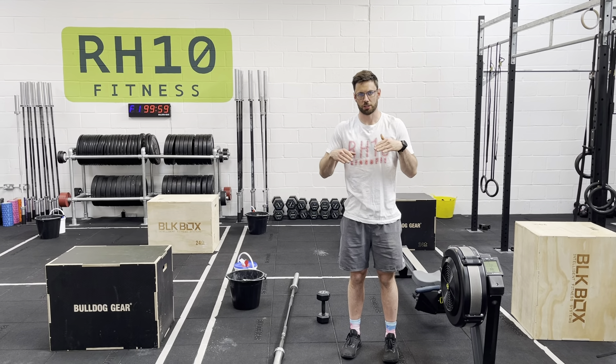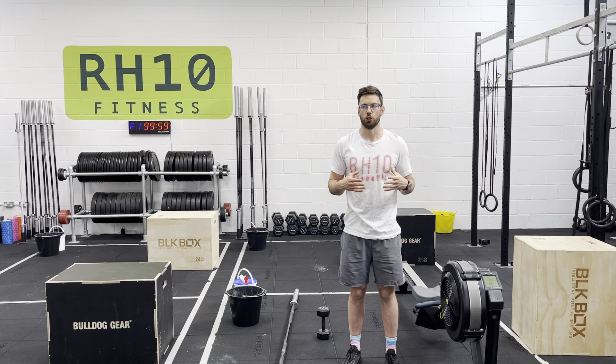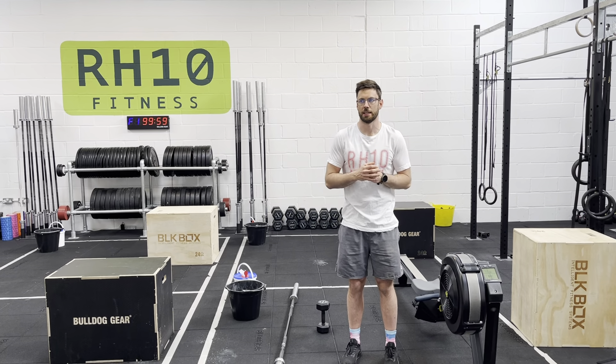All three rounds make a round, then we go back to the beginning. Looking to get two rounds plus done in this 18-minute window.